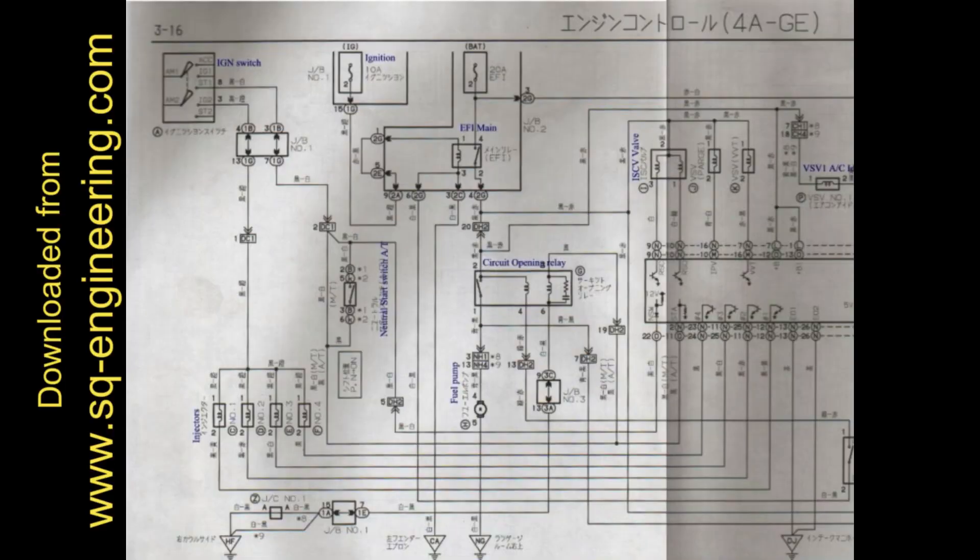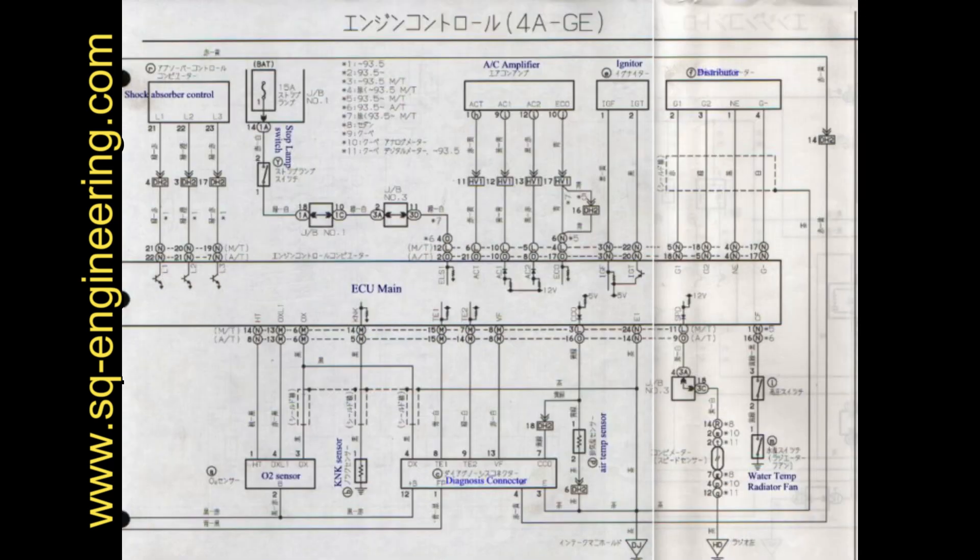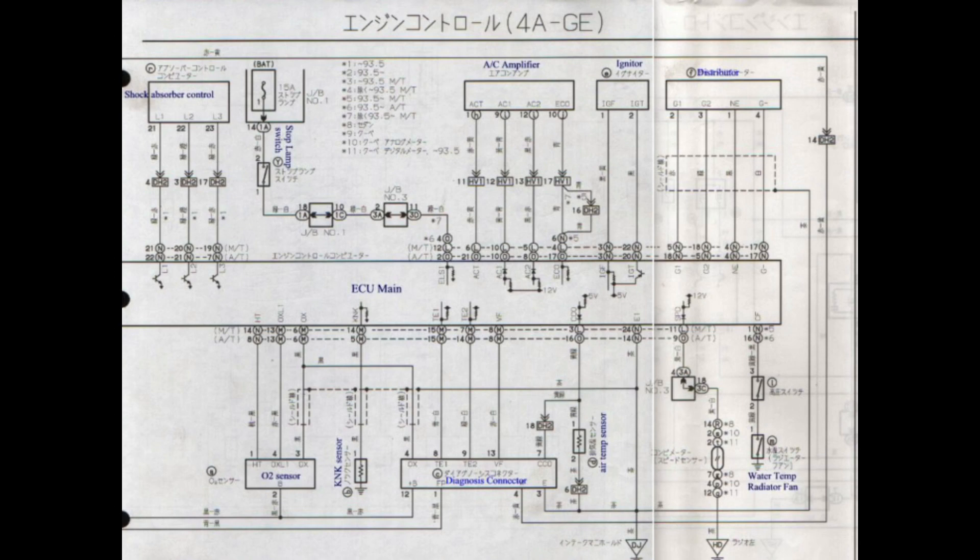Here is the 20 valve silver top wiring diagram. If you're finding it hard to read, don't worry — the diagram is readily available on the internet from our sponsor SQ Engineering's website, and we will post the link below in the description. If you haven't heard of SQ Engineering, they sell genuine Toyota parts, often have 20 valve items in stock, and also make custom aftermarket parts for the 20 valve and 3SGE motors.